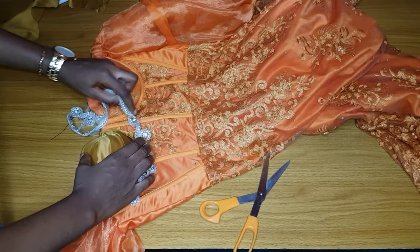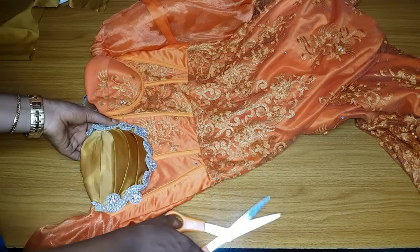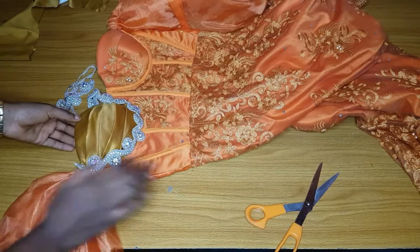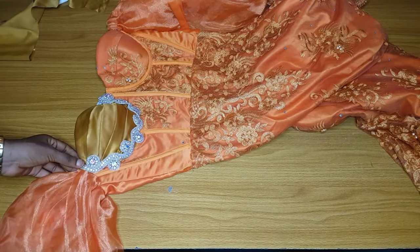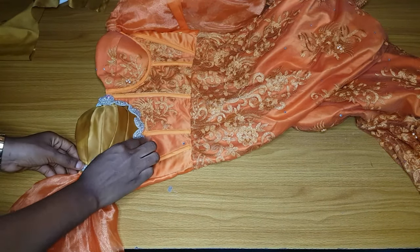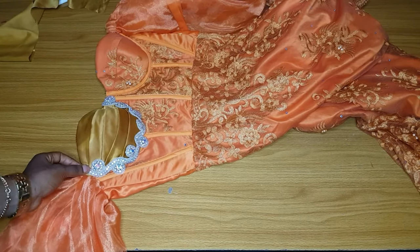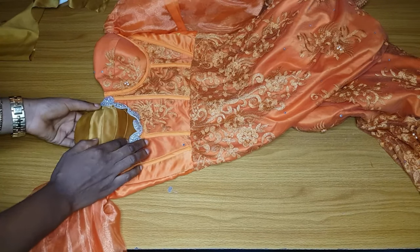After tacking it down, iron it very well. After ironing, place your trimming on it. This type of trimming is suitable. After placing your trimming, you can use candle gum to hold it down or use your needle and thread. This is easy because you'll be free to sew your bra cup the way you want and the parts won't be too thick. After draping, do your normal hand stitching and add your applique.